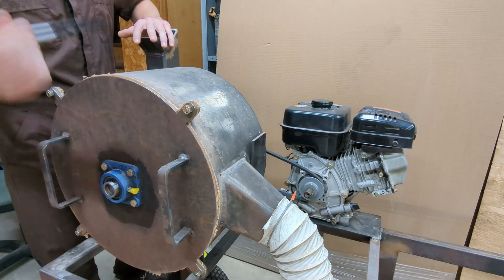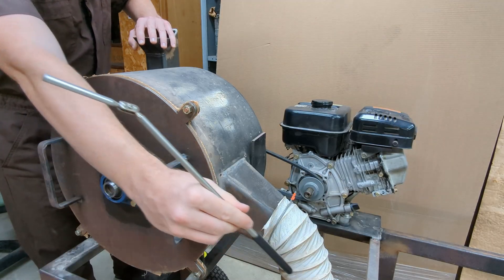As it's pulverizing the rock, once the rock is the right size to go through the screen, it then gets ejected out through the exhaust.